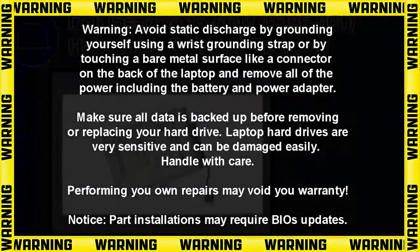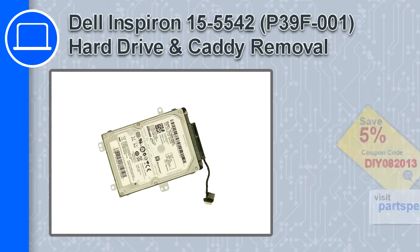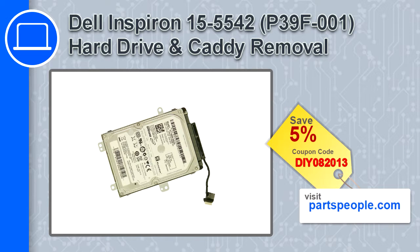Hey, how's it going? This is Ricardo, and in this video I'll show you how to remove the hard drive and caddy from a Dell Inspiron 15, version 5542. If you're looking for parts for this laptop, go to our website and use this coupon for a 5% off discount.